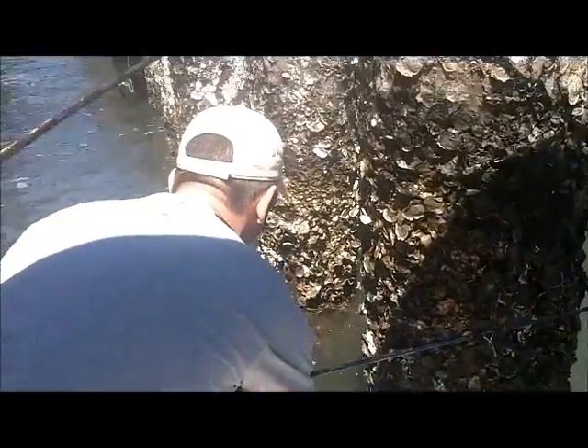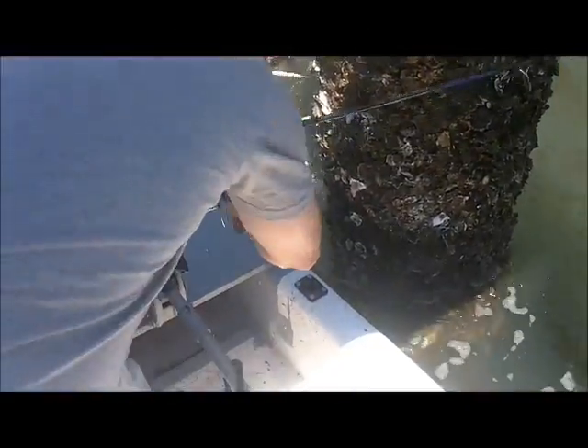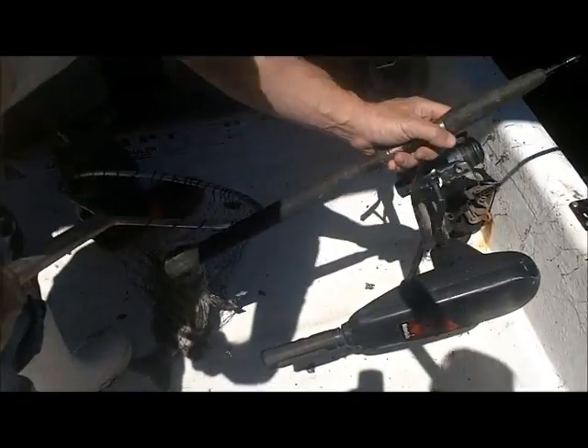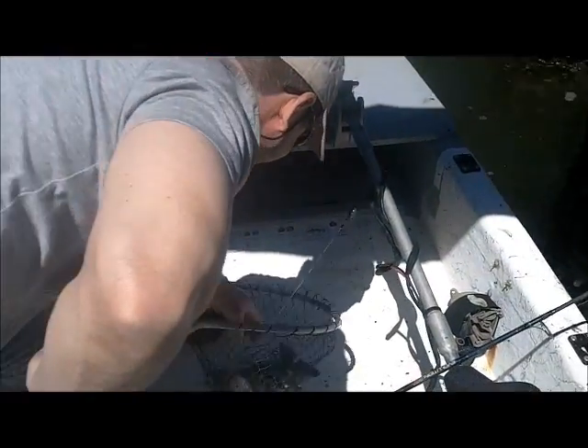Next. Come on, Nancy. Pull it over — what do we got? Another nice sheephead? Yeah, a little one. There we go, pull it up. A little one — that's a nice one. Again, circle hook score. Austin: two, Scott: one, me: zero.